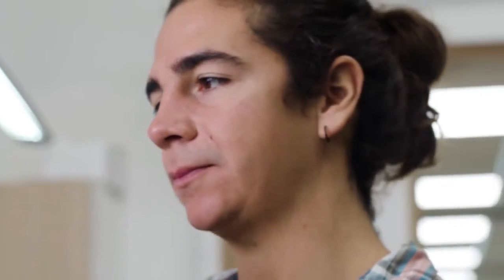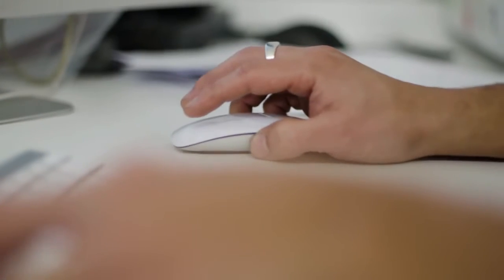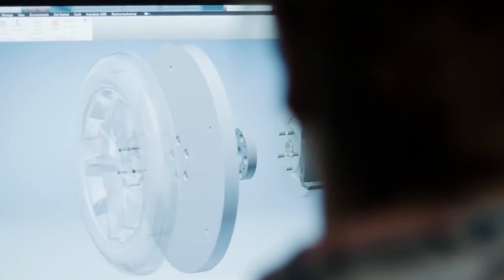Straight off, you could see that the build quality was exceptional. To start with, we get a digital design of the wheel itself. After that, we then need to dissect this model and figure out where the certain components that we're actually manufacturing are going to be.